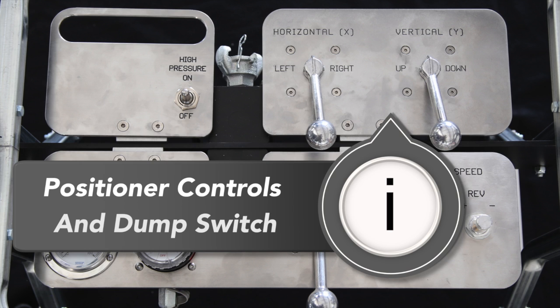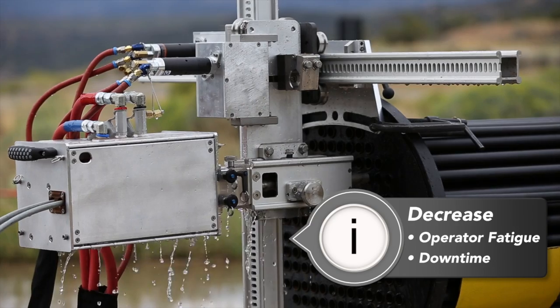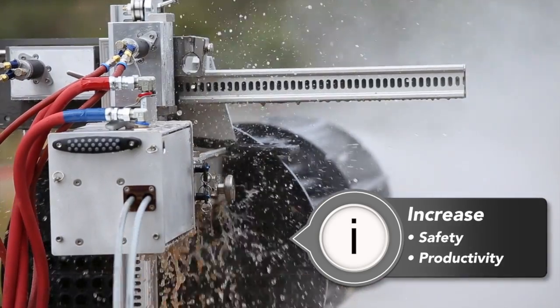Also located on the control box are the traverse controls for the lightweight positioner and a toggle for the dump valve. This setup facilitates efficient hands-free exchanger cleaning that minimizes operator fatigue, reduces downtime, and increases operator safety.